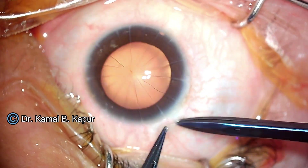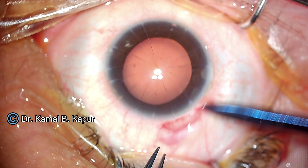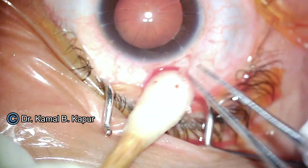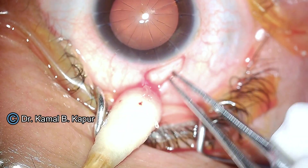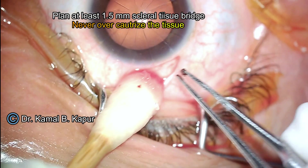Once I have done so, we do a conjunctival and Tenon's removal. We do this to ensure that the incision and the port is going to be through the sclera, so that we have approximately 1.5 mm — at least 1.5 mm — of tissue between the entry and the outer limbal margin of the cornea. We proceed by doing a cauterization.